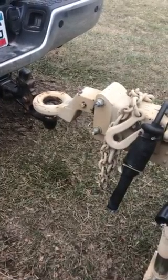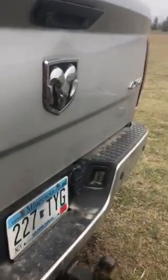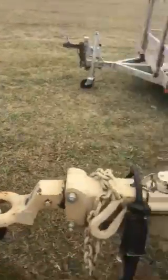Hi folks, this is Steve with Federal Military Parts. Today we're going to talk about hooking up a civilian pickup like this Dodge Ram to a military trailer.